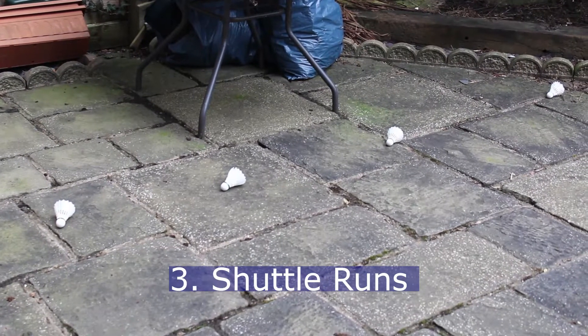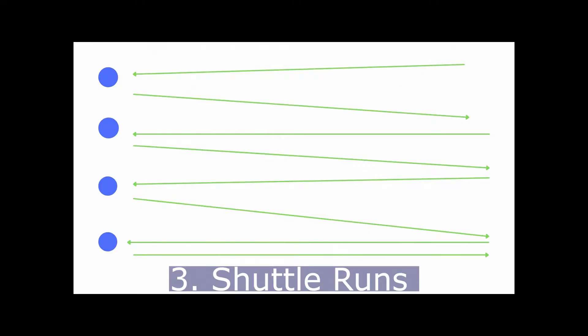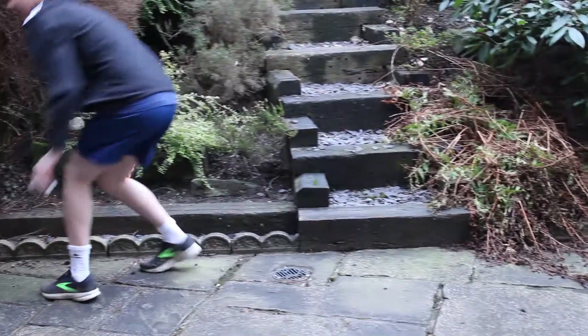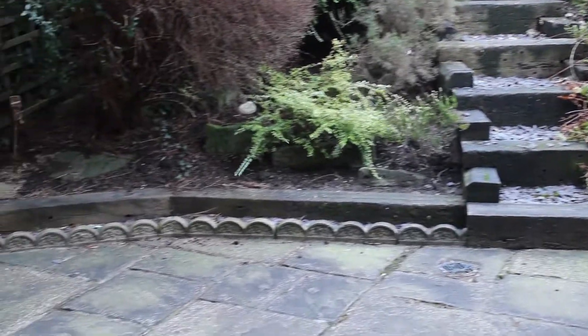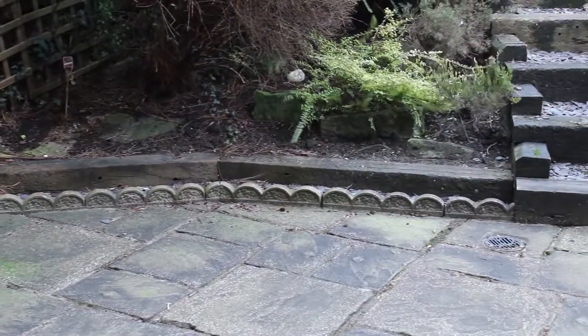Shuttle run. Place objects at one side of an open space. Using the other side as a starting point, go back and forth, picking up the objects and taking them back to the other side. Try to mimic the footwork you use when moving from side to side across the badminton court.